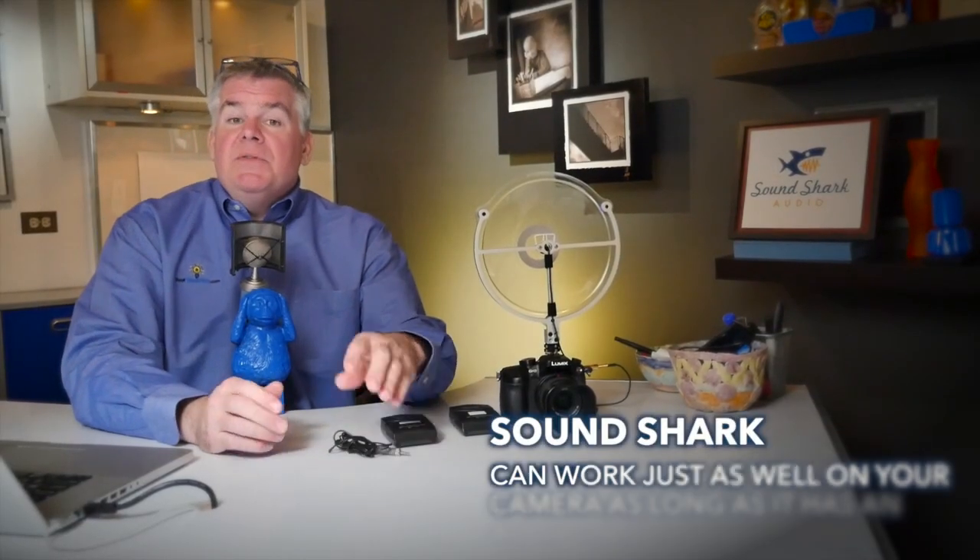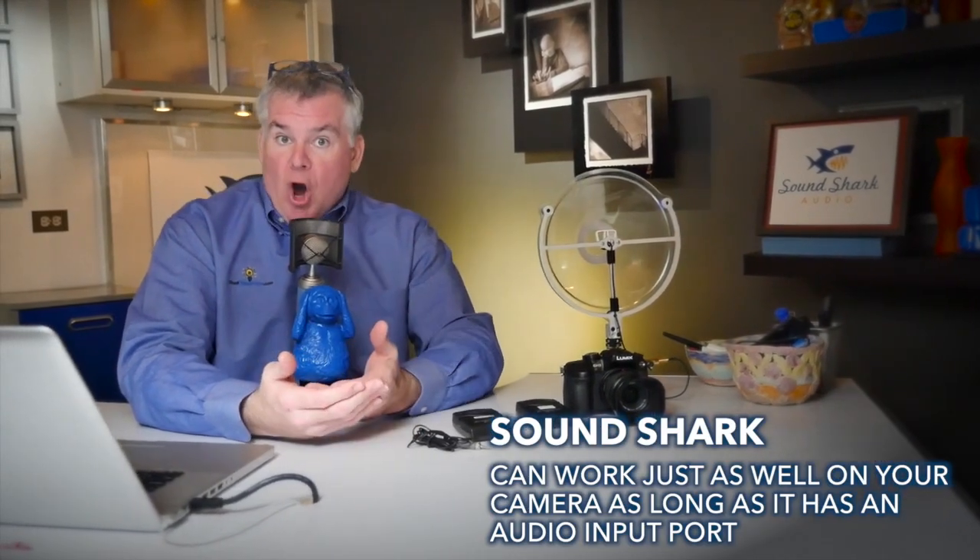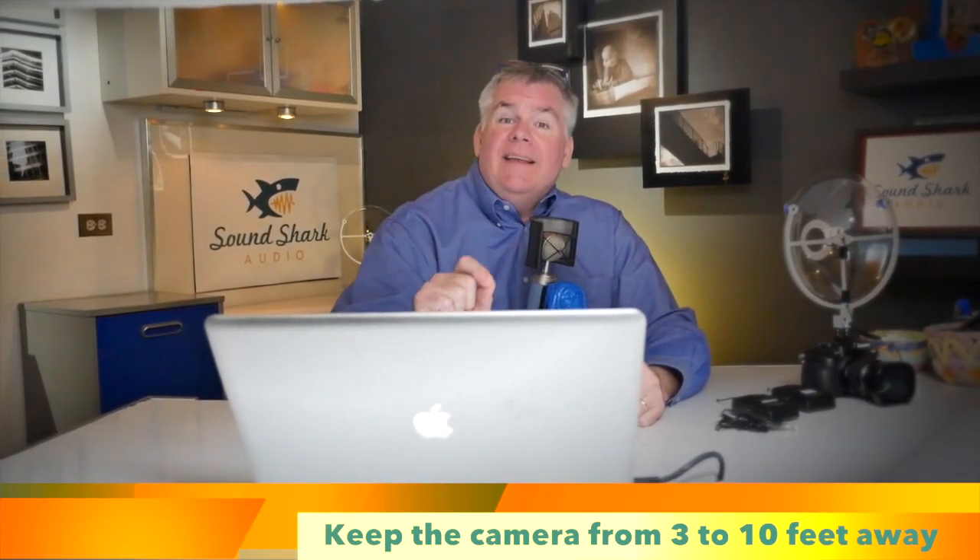Sounds just as good as if I were to have the lav clipped right on there. SoundShark can do the same thing for you. If you're interested in recording talking portraits, as long as you keep your subject between, say, three feet and ten feet away, you can get excellent quality audio.